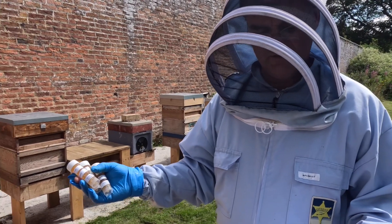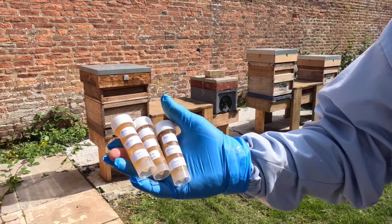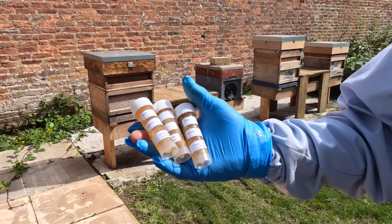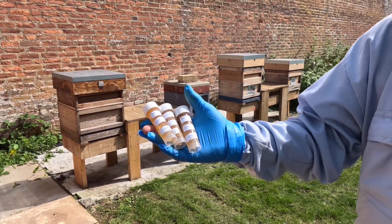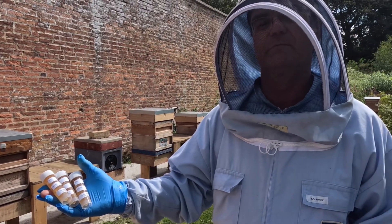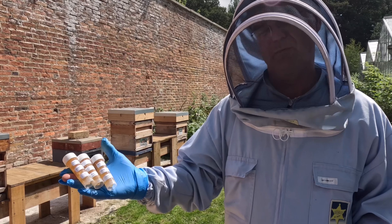The second one will be used as a national honey archive — I presume it'll be archived. The third one will be used to enable analysis of pesticide residue, I presume from farms that are using pesticides, to see what is being brought back by the bees.